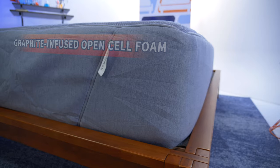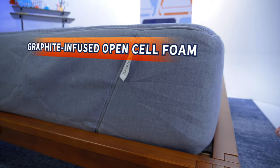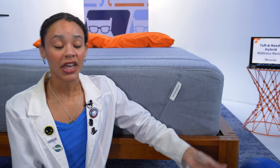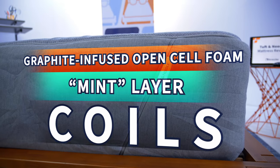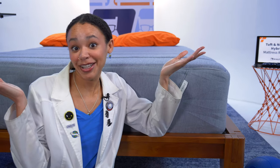Normally, this is the part of the review where I would cut into the mattress and show you all the layers, but this bed literally has like three layers, so there's not much to see. The top layer is made of graphite-infused open-cell foam, which is supposed to be more cooling and breathable than regular foam. Then there's a mint layer that's an even more cooling layer. And then there are pocketed coils, which will add some bounce, durability, and breathability to this mattress. And that's it.